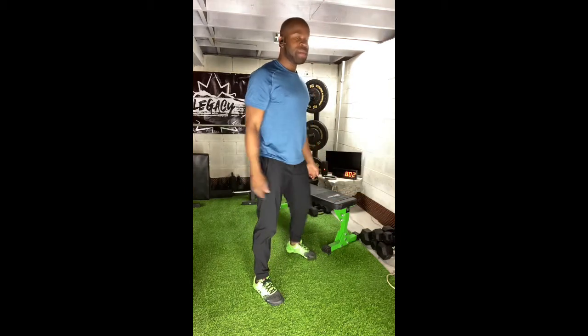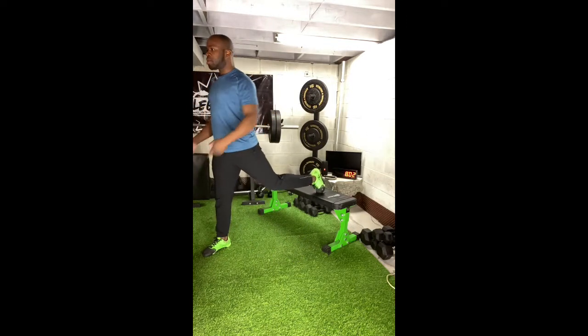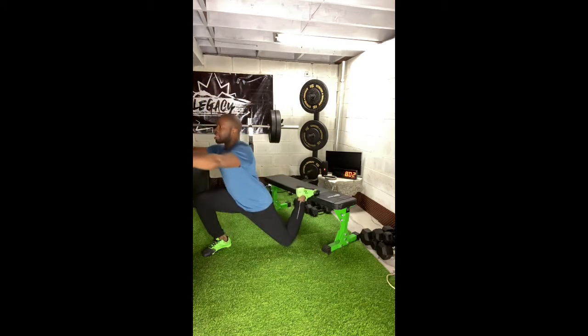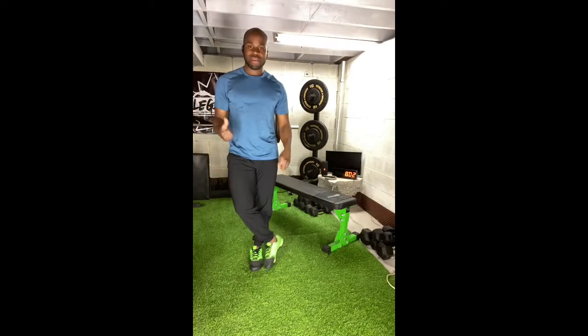Same deal here. As I'm standing in front of the bench, my hips go back and down, my torso stays upright, and my belly stays nice and tight. Do three reps on one side before moving to the other side and completing another three reps.